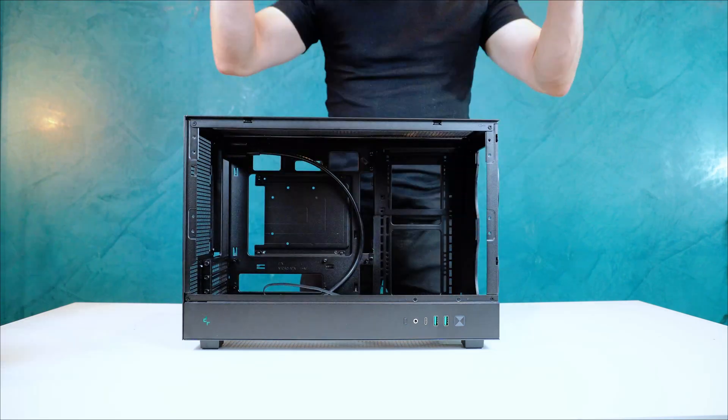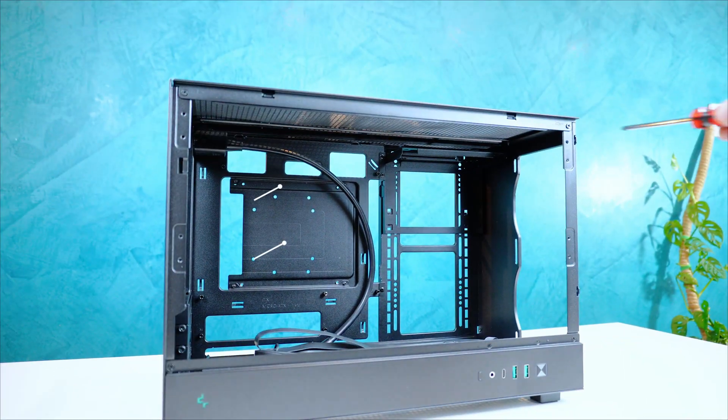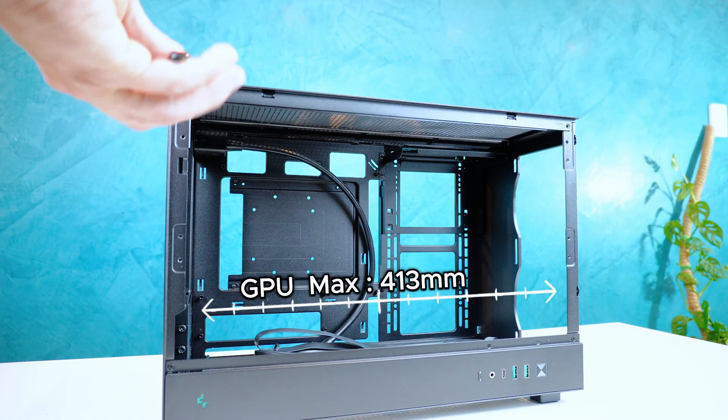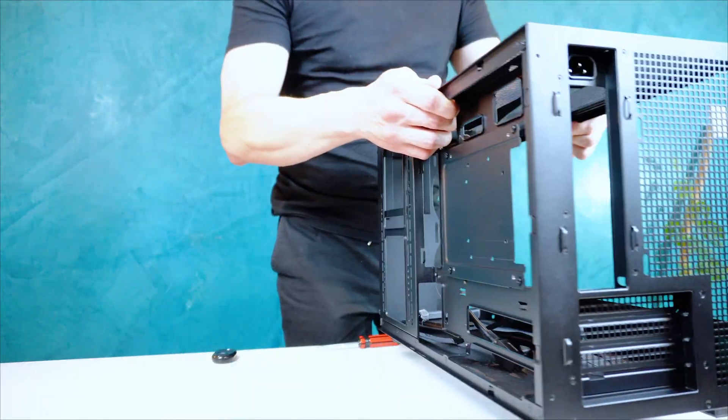The CH-260 supports Micro-ATX and Mini-ITX motherboards, and can hold graphics cards up to 413mm long without front fans installed, making it compatible with most high-end GPUs.